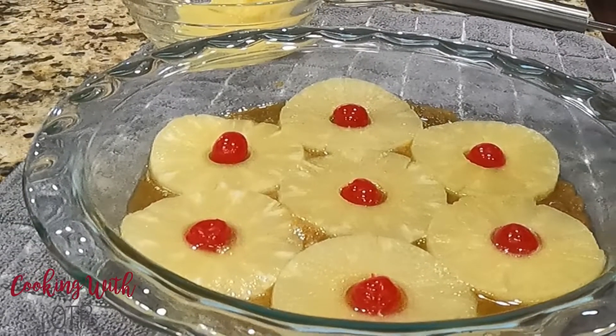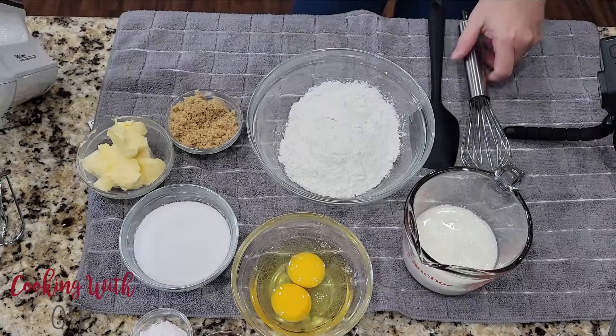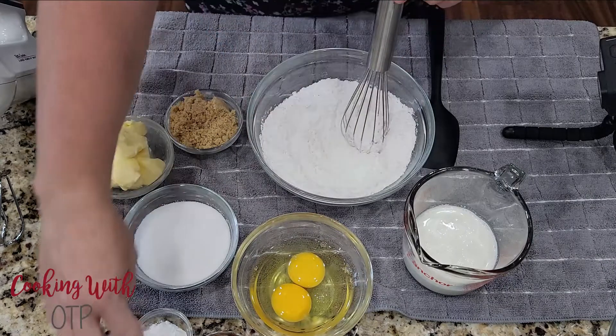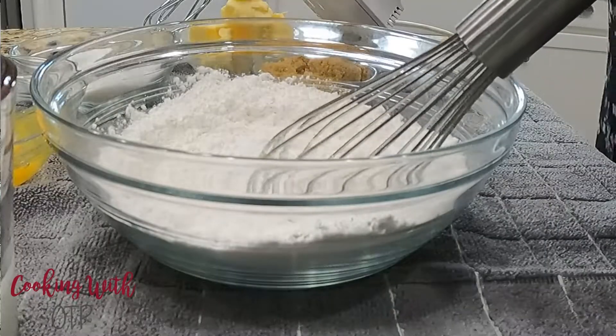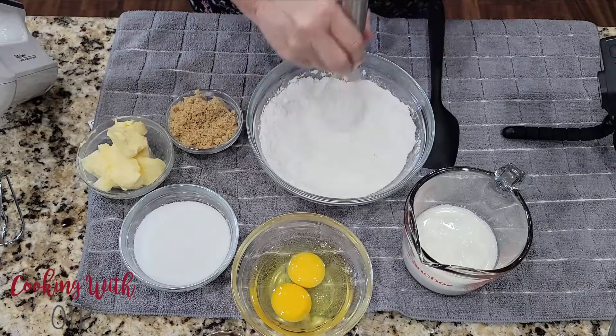Set this to the side or place it in the refrigerator, and let's make the cake. This is a very basic cake recipe, but it is so good. I have a bowl with all-purpose flour, and to that, I'm going to add baking powder and salt. I'll post the recipe in the description of this video. Incorporate those three ingredients well.